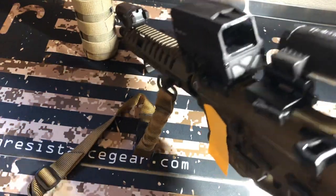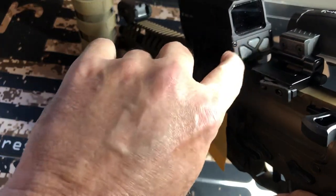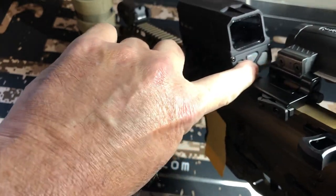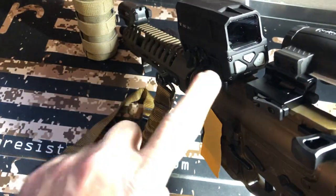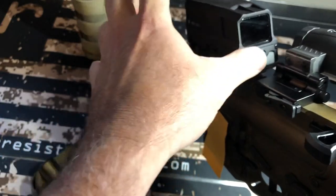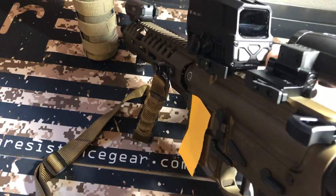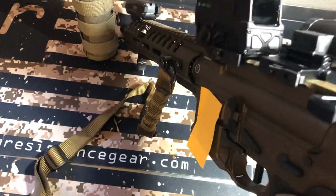In order to turn this on, you tap one of the buttons and it comes on, then you adjust up and down. With the magnifier, the button kind of gets in the way — you can come over to the other side and tap it with your finger, but it doesn't allow a lot of space. So that's one con.